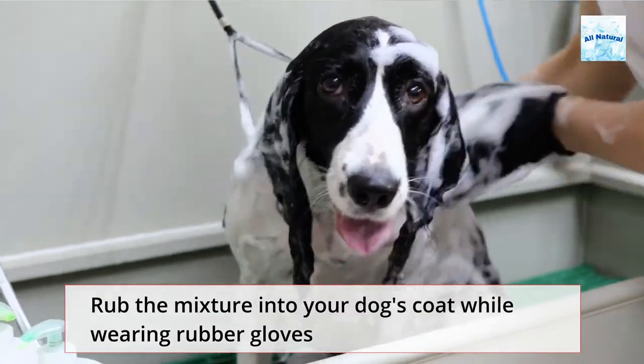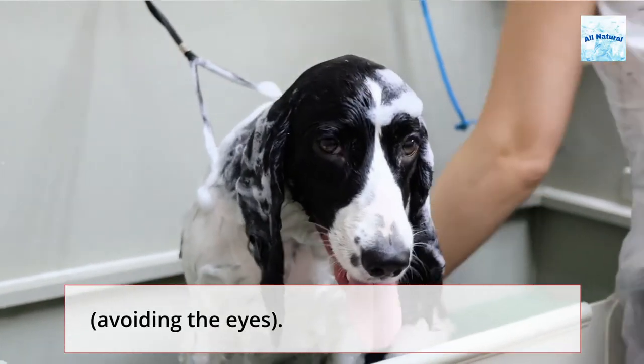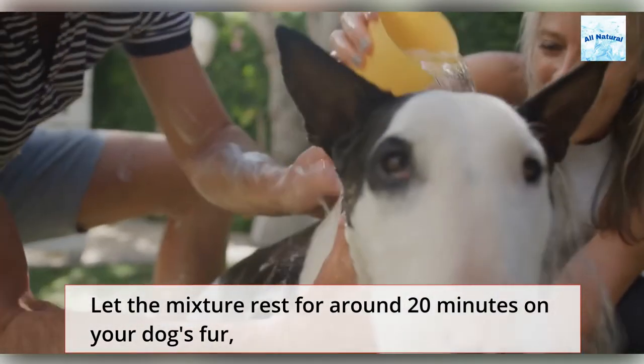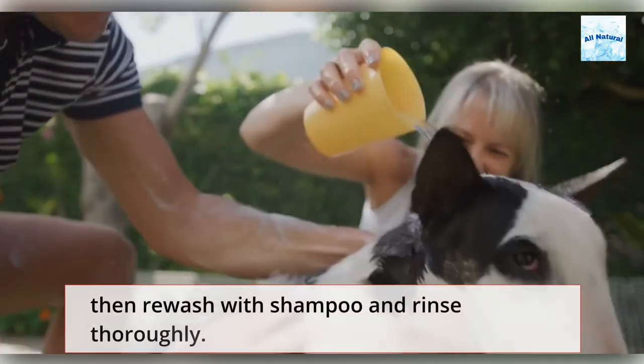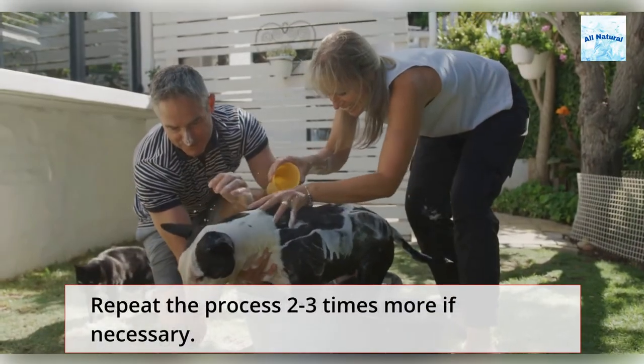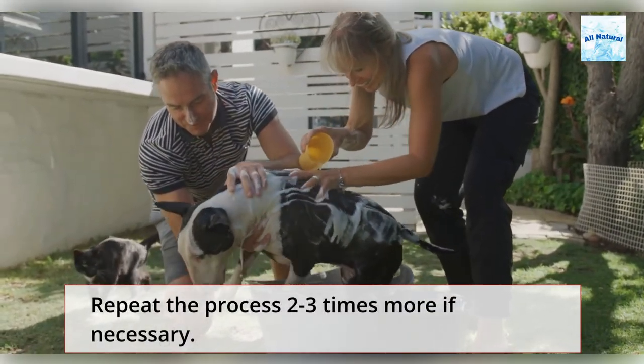Rub the mixture into your dog's coat while wearing rubber gloves, avoiding the eyes. Let the mixture rest for around 20 minutes on your dog's fur, then re-wash with shampoo and rinse thoroughly. Repeat the process 2 to 3 times more if necessary.